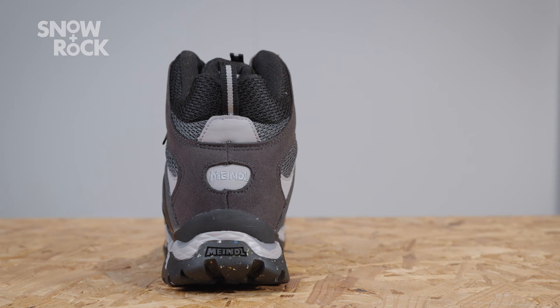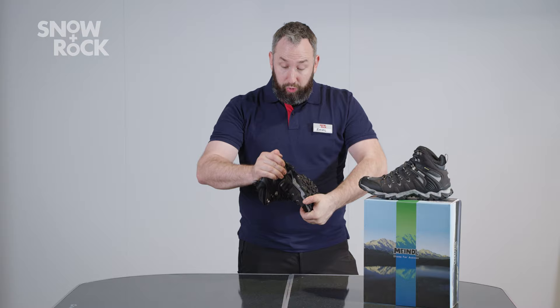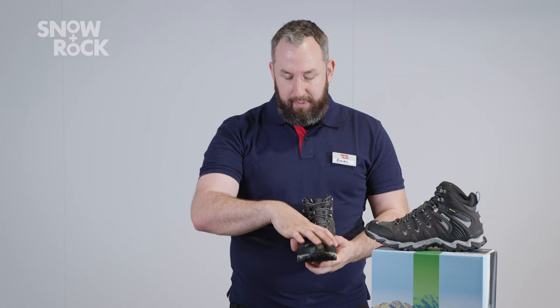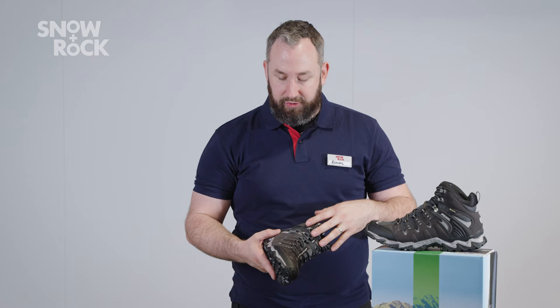The characteristics continue that we always loved about the old version. For its weight, really good torsional stiffness. Although only a mid-height, not a true boot, we've got good ankle support. We've got that kind of medium width up the front, nice secure heel piece. We've got the lacing working all the way through, so a real good opportunity to fine-tune that fit.